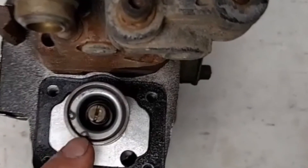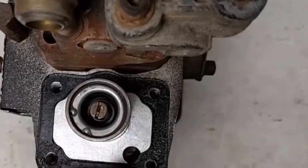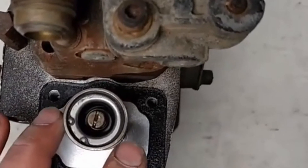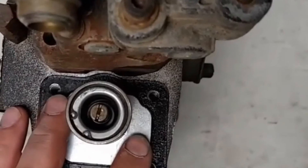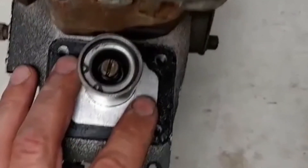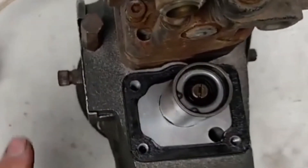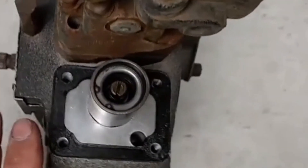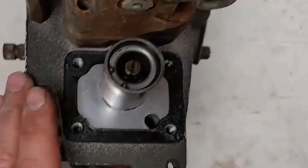We have set the PT pump, and at the time of adjusting the idle RPM we adjusted through this screw by rotating clockwise or anti-clockwise. Rotating clockwise means idle RPM will be increased, and rotating anti-clockwise means idle RPM will gradually go to the lower side.